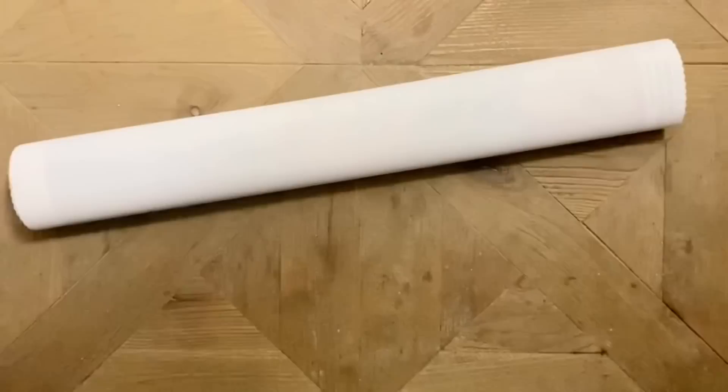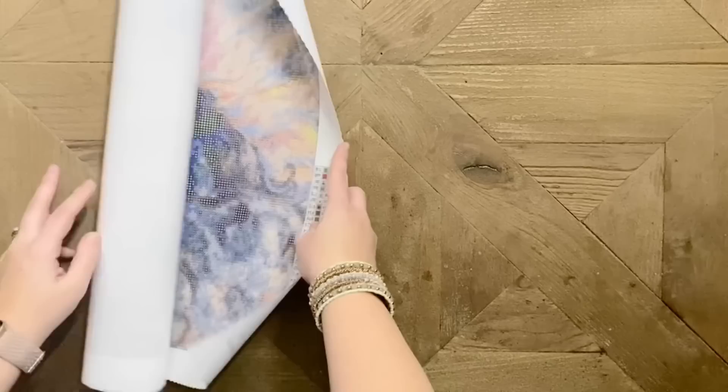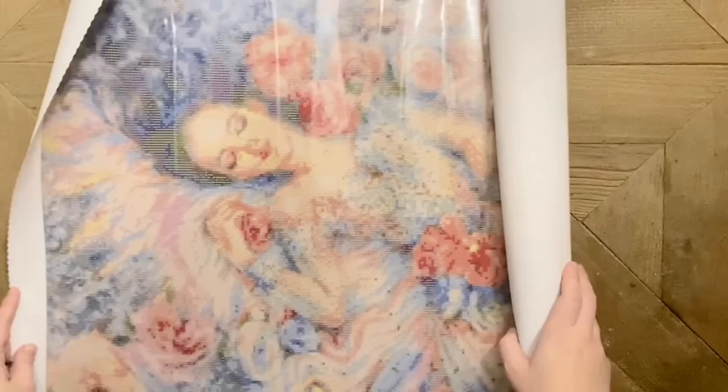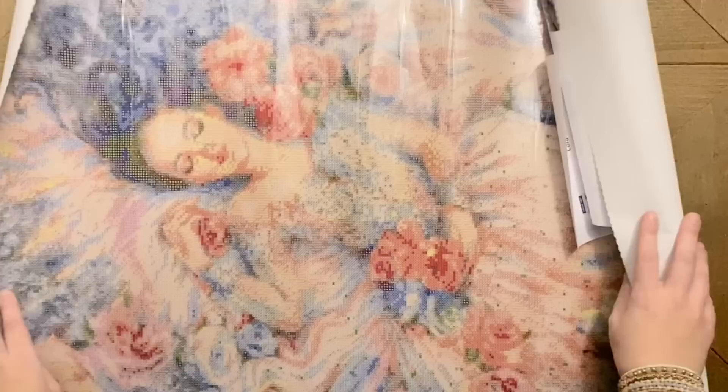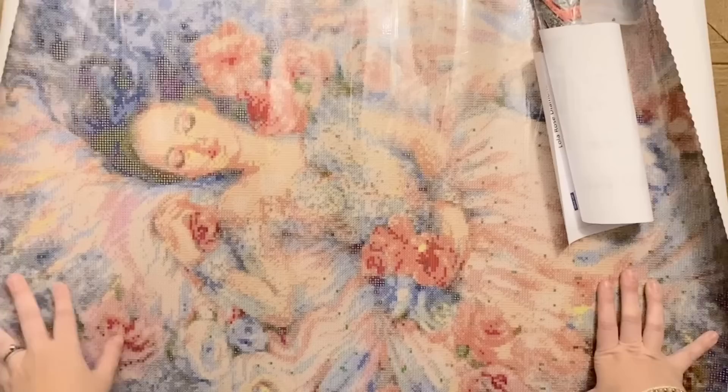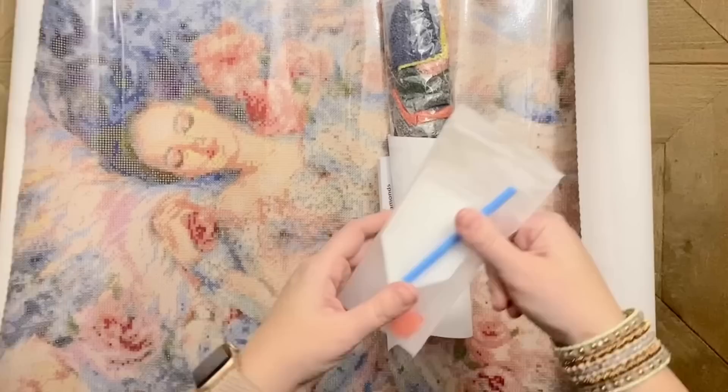On the back of the box there's info like instructions for how to diamond paint and a note about everything the package includes. Super big props to Lola Rose Diamonds for putting together a small shop for diamond painting, because it is so hard. I cannot imagine the amount of work and thought and effort that goes into starting a diamond painting company. And what else blows my mind — this image! Oh my gosh, she is beautiful.